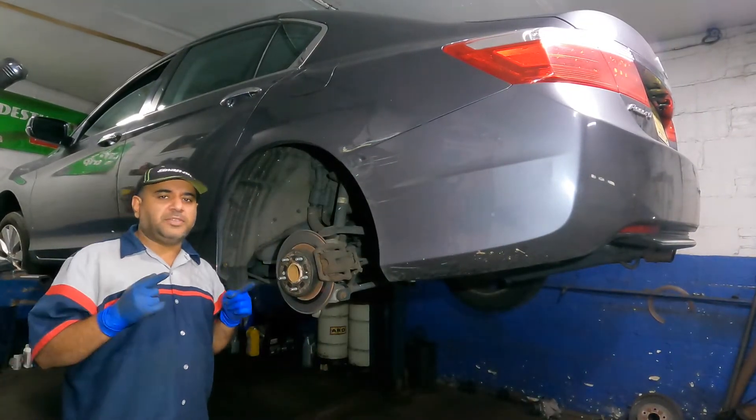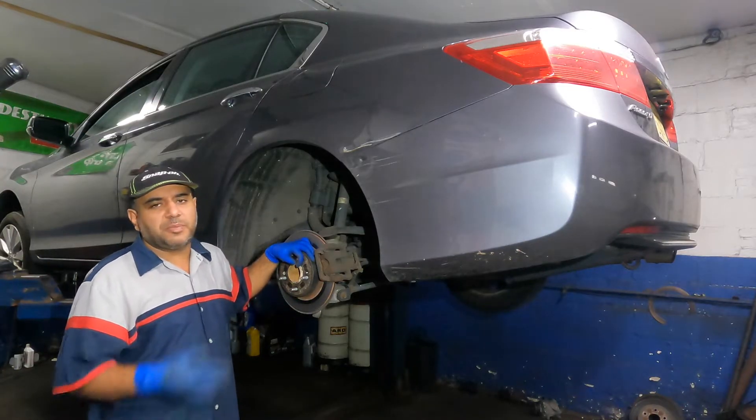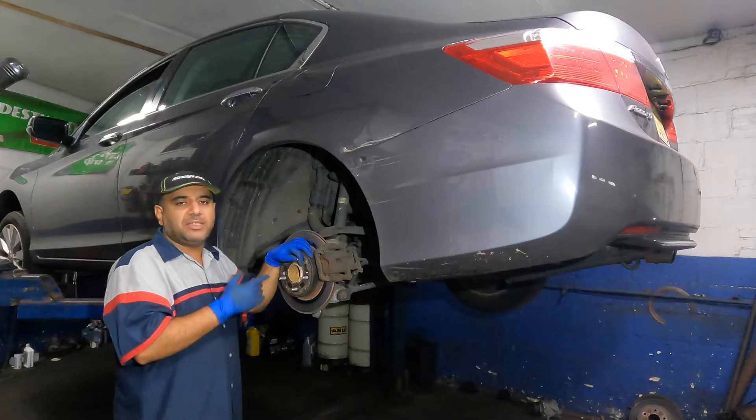What's up guys, welcome to my channel. In today's video we're going to replace the rear caliper on this 2015 Accord. I'll get the correct part first, and the procedure is pretty much similar. At the end of the job you need to bleed the system, so make sure you do that.